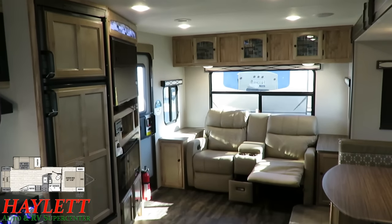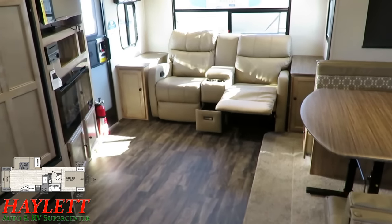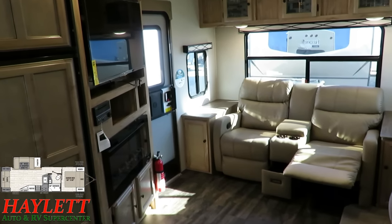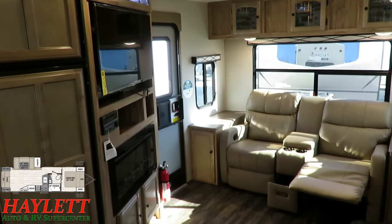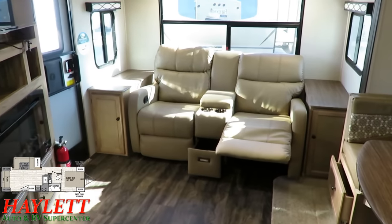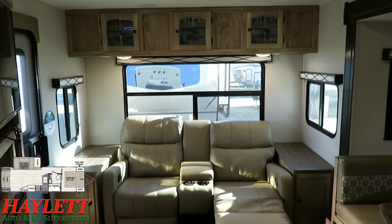I've loved this model since I first saw the original concept because it makes more sense. For so many years the most popular couples camper had two chairs in the back, a football field away from the entertainment center, with a sofa and dinette in a big slide. Why, in a couples coach, do I need two chairs, a sofa, and a dinette? I don't need three seats to sit two people. This is so much more efficient and smart. Not made for me — made for you.